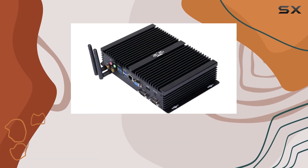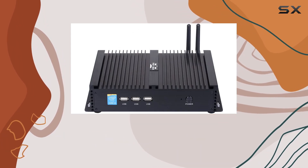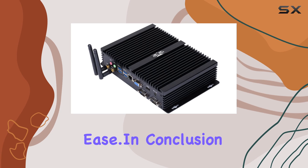And with Windows 10 as its operating system and 128GB SSD storage, it's ready to tackle a myriad of tasks with ease.